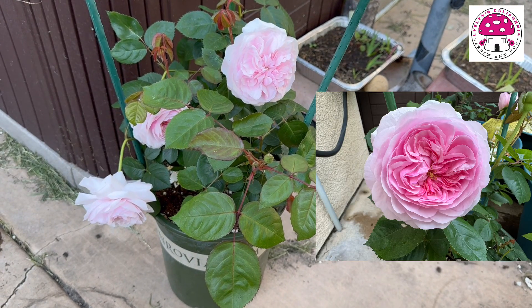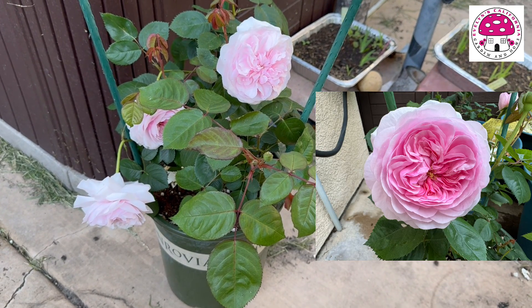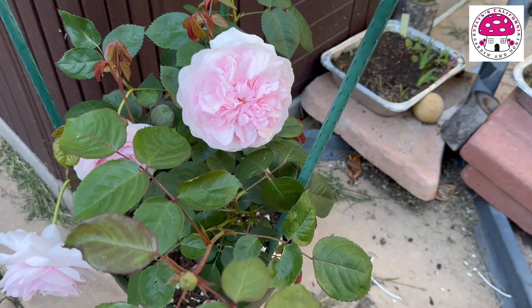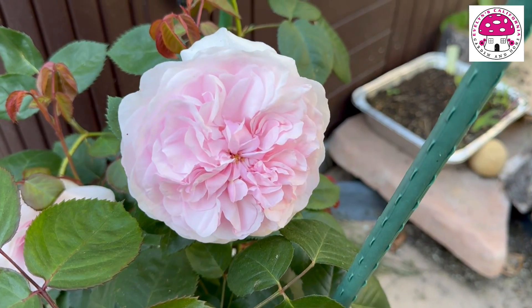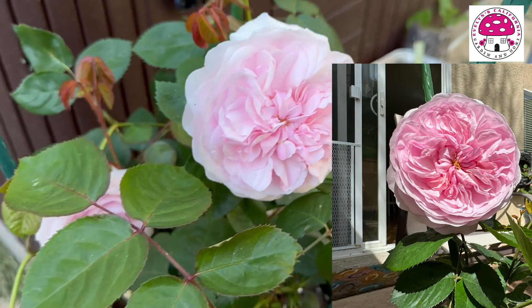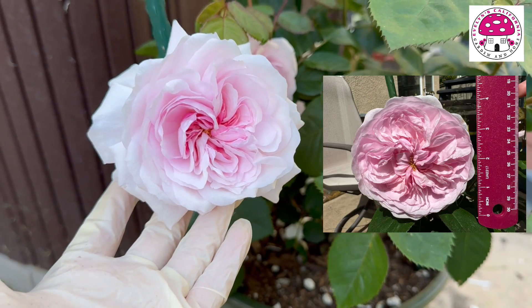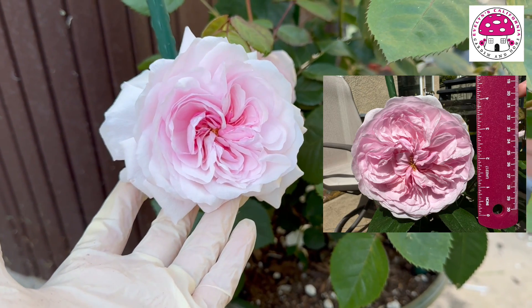This is the first flush of Olivia Rose Austin. I purchased this October of last year. This is its first bloom — it's about 3.5 inches in diameter. The second bloom is not fully opened yet. By tomorrow afternoon, this should be fully opened.